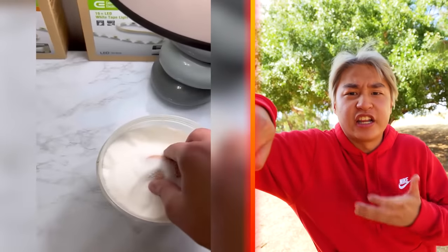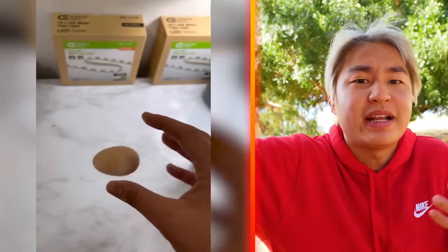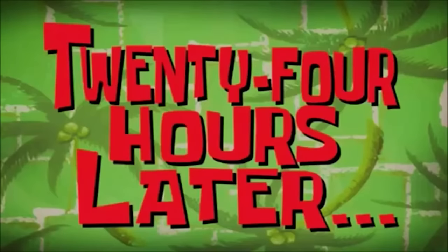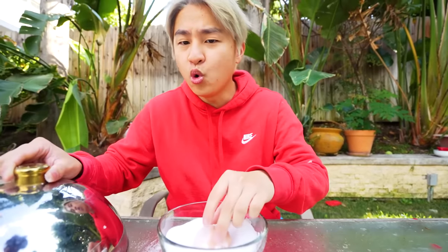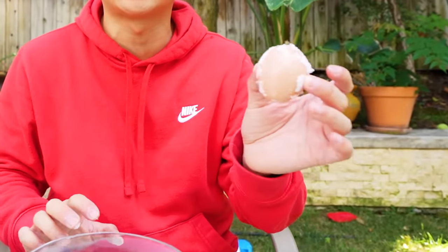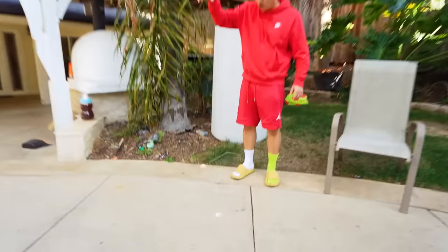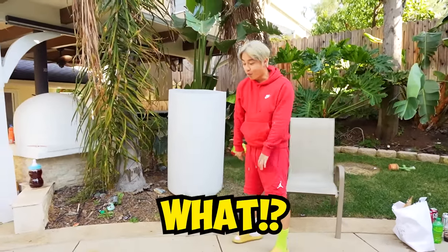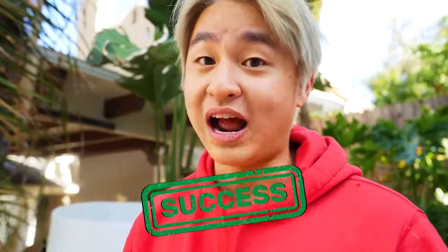For this next life hack, apparently, if you put an egg inside salt, it will make the egg bouncy. I wanna try this one. In with the salt. And now, we just put the egg inside and wait 24 hours. 24 hours later — here we go, guys. The egg can definitely change in color, but now the moment of truth to see if it bounces or not. 3, 2, 1! No freaking way! Are you serious? There's no way it's actually bouncy. Wait, what? This life hack is cracked!